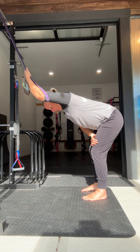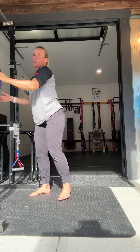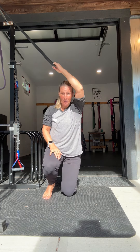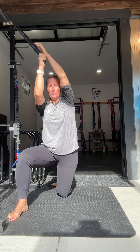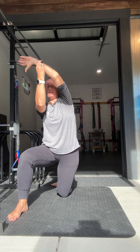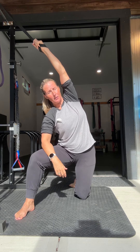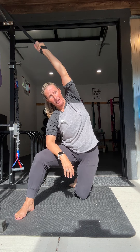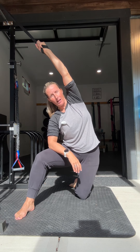Another way to stretch the lats and get further down into the body is by coming into a half kneeling position. Place your hand in the band and let yourself be pulled towards the rig. You'll feel a stretch through the side body — stick your hip out to the side and get a nice stretch down through the full line of the body.